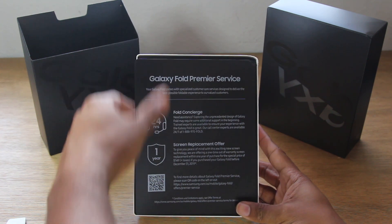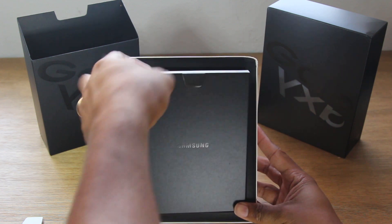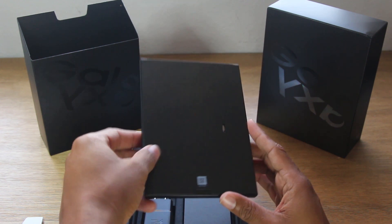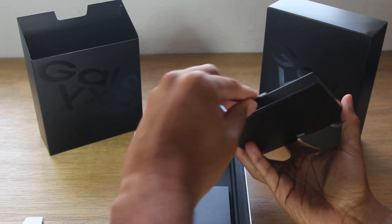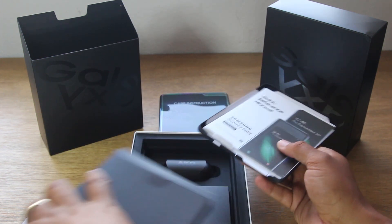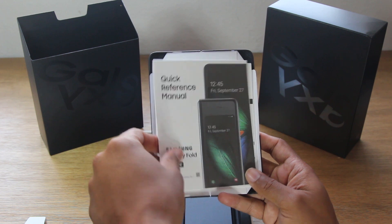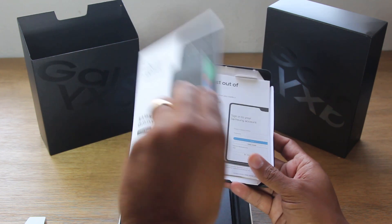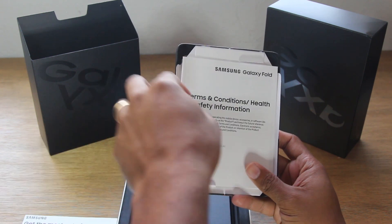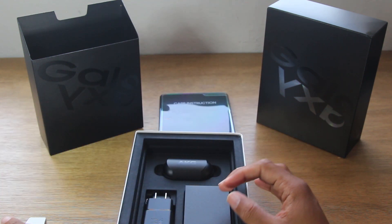We did buy it from Best Buy and we have 14 days to return it, so if we don't love it we might bring it back. If not, we did buy the Best Buy Geek Squad Black Tie Protection, which does cover drops, so we are sort of double covered right now, which is great. And in here we have a case — it's so rare that Samsung gives you a case with a phone, so this is refreshing. I don't know how trusting I'll be on third-party cases just yet, so I'm glad they give you one to start. There's also a quick reference manual, some setup stuff, terms and conditions, and instructions on how to put the case on.